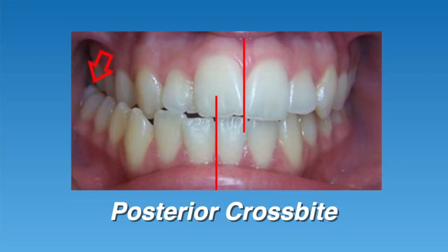Next, let's talk about what a quad helix actually does. This appliance is used to correct three different types of orthodontic problems, including a posterior crossbite, a narrow upper arch, and crowding of the upper teeth. We'll talk about each of these problems and how a quad helix can help.